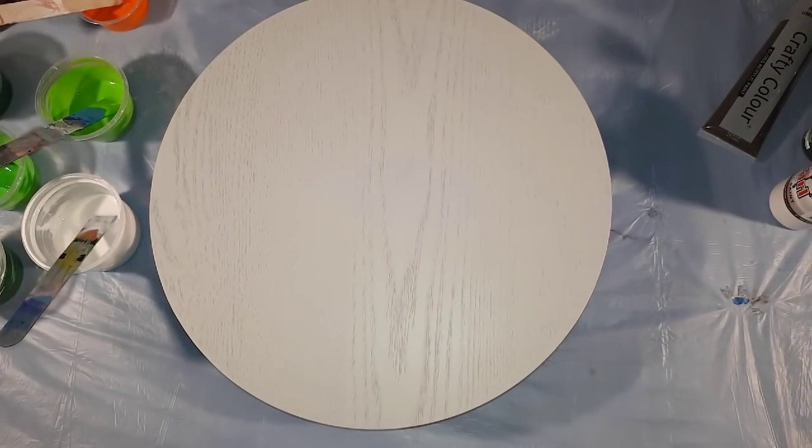Hi everyone, I'm going to do a painting tonight that is kind of based on the swell technique. I am hoping to create an orb-like painting — let's see how it goes.